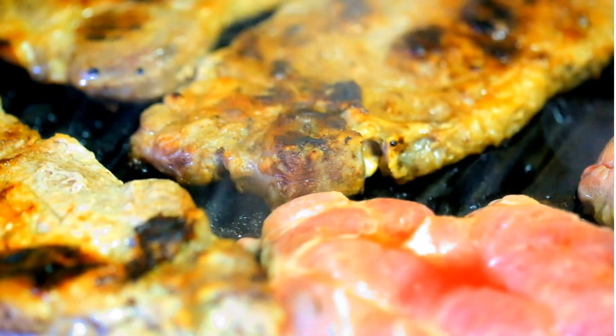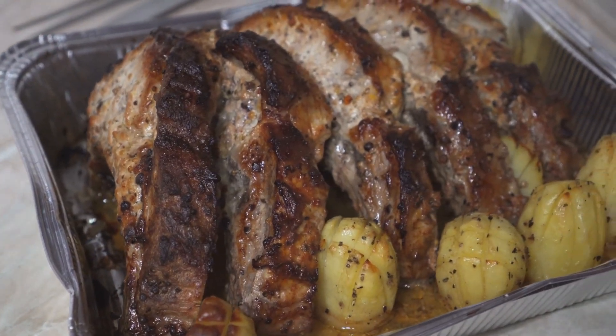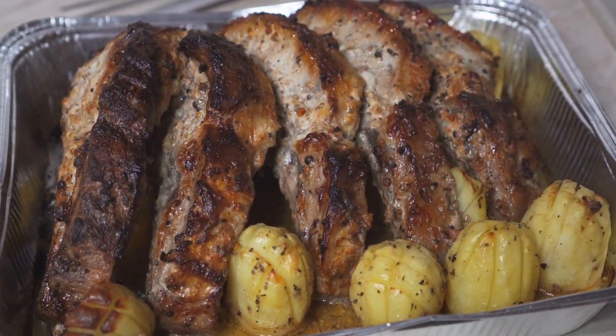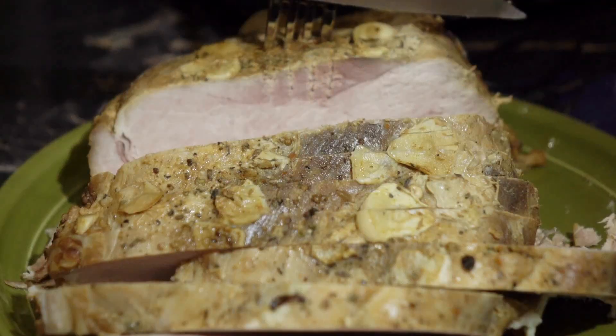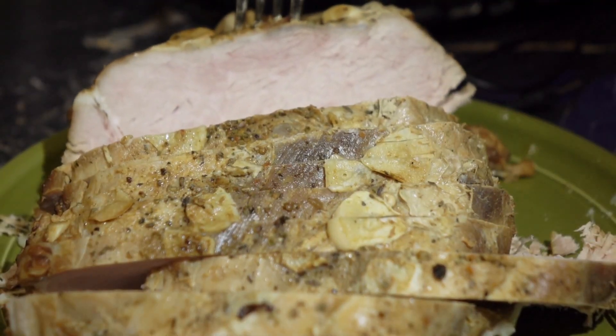According to your preference, you can add yogurt, butter, or tomato paste to the meat. Then cook the meat until it is lightly browned. If you are going to add extra spices, you should add them 5 minutes before you take the dish out of the oven.